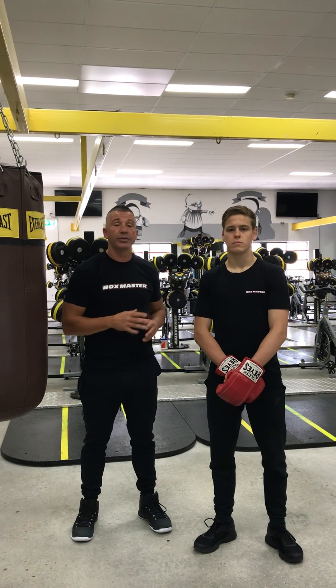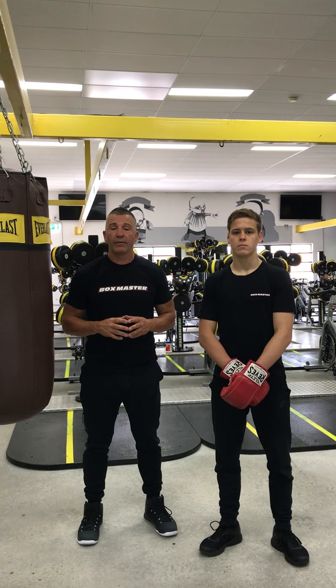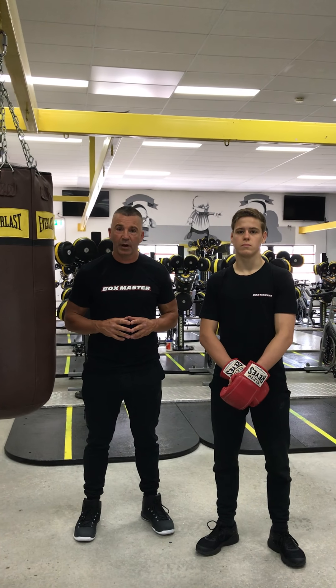Hey guys, it's Ray here from Boxmaster and this is Cody. Welcome back to the Evolution of Boxing Series Part 5.